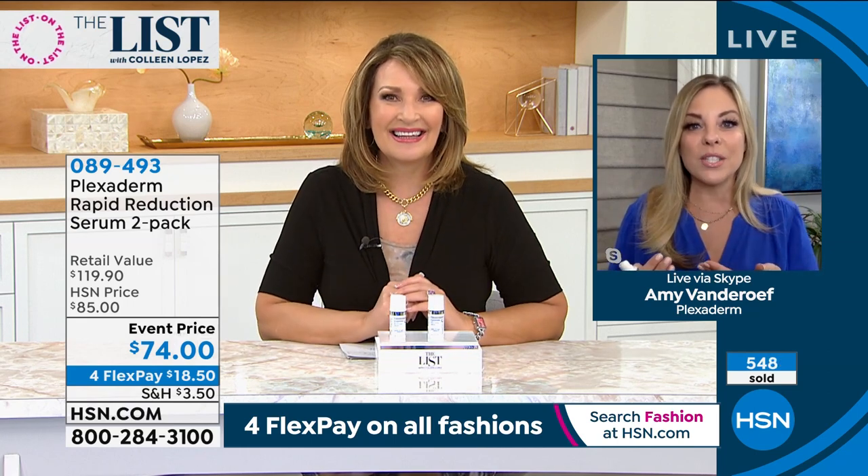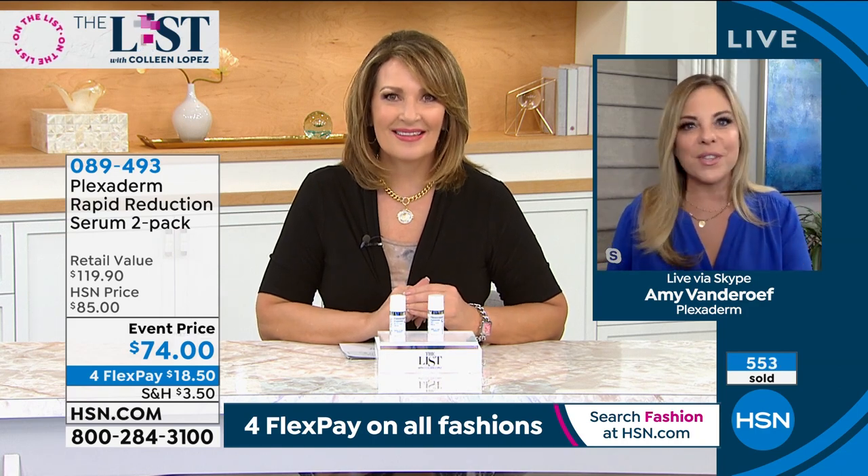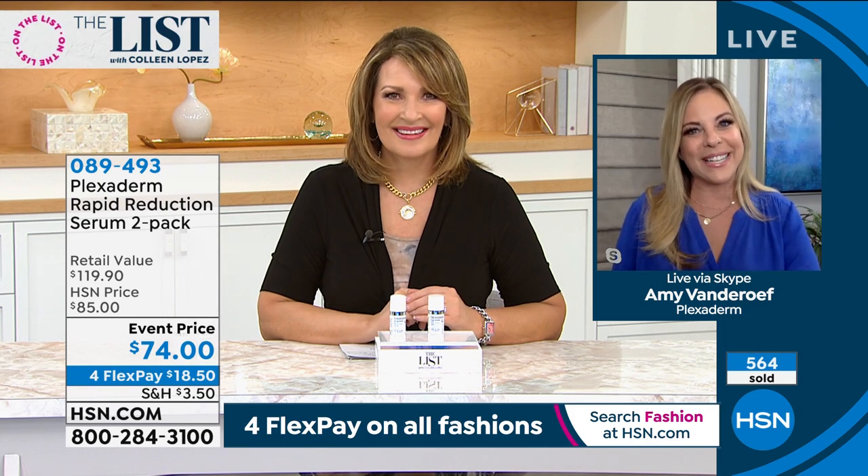I want to mention — you see our model in studio with her face still, and you see our before and afters with their face still. That's just for the 10 minutes. Then you eat, laugh, drink, be merry, go about your day. These results last up to 10 hours. We only ask you to keep your face still for that 10 minutes.